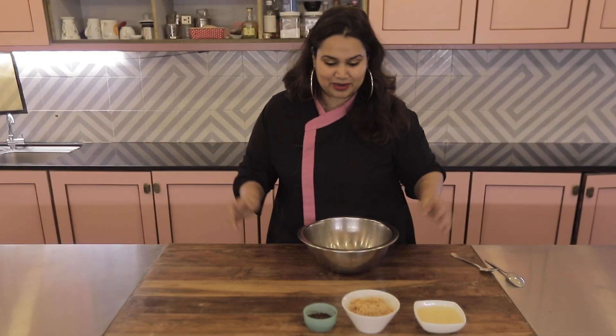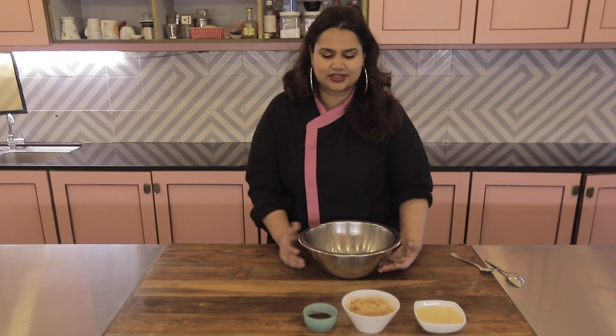Hi guys, I'm Shaq Pooja Dhingra. Welcome back to my channel. Today's recipe is something that I invented when I was 10 years old and we called it Coco Delight. And it's a Teacher's Day special recipe.